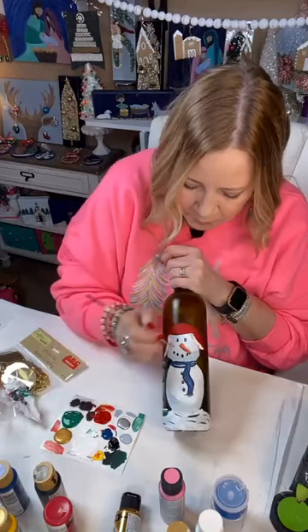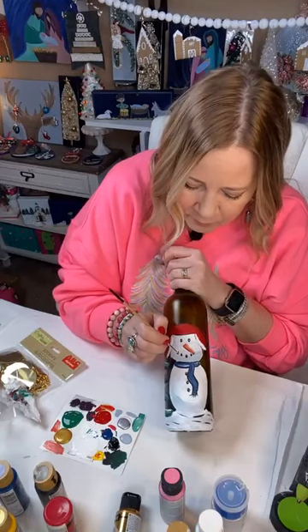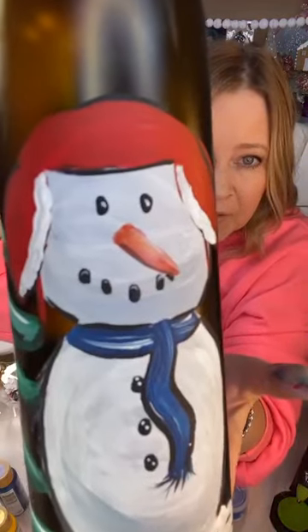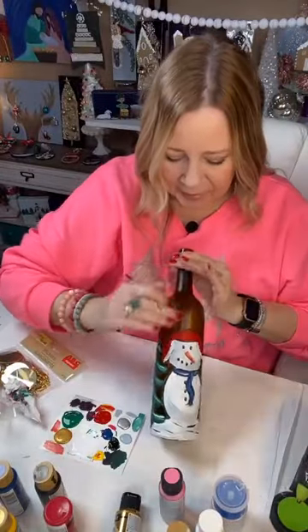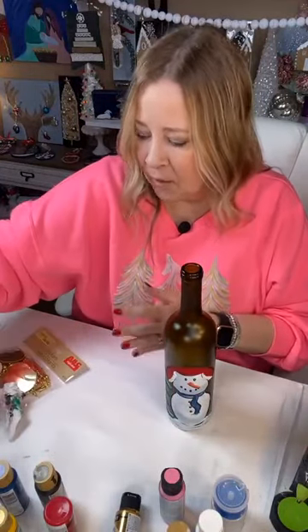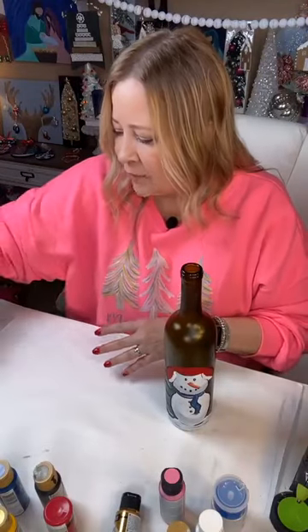We're going to do very light little marks right above each one of the little coal eyes. Then I think I might want to do plaid on this, but let's stop for now and show you what we're going to do to this bottle.